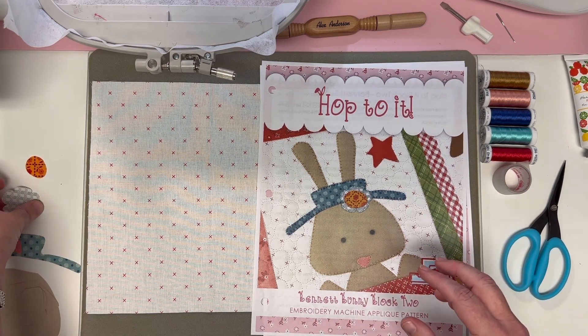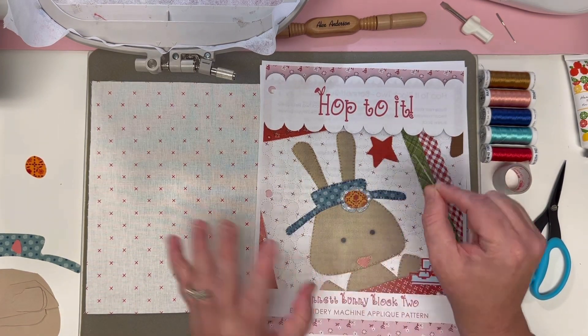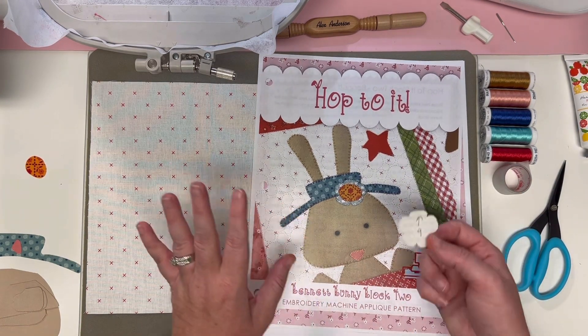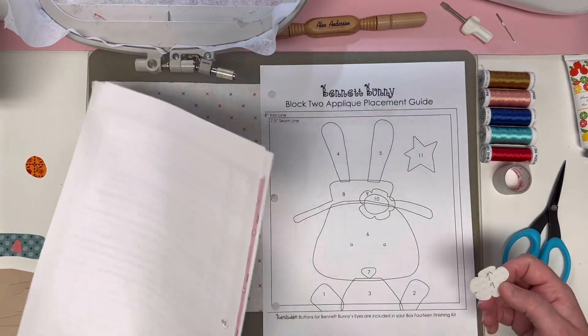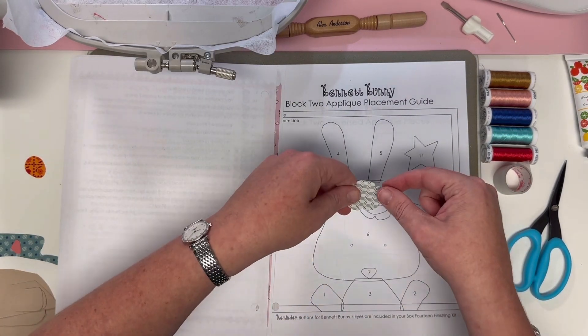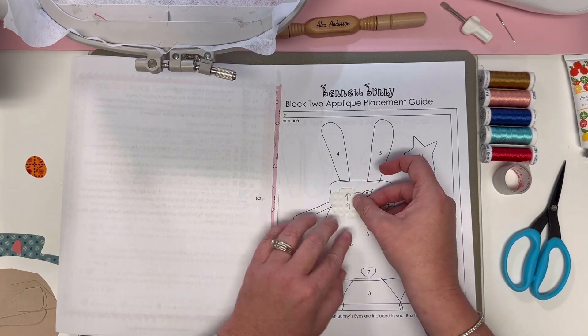I want to remind you of a fun trick with your appliqué pieces, especially something like a little flower where you might not know which direction it's going to go. You can use your placement guide, put it in place, pick it up, immediately flip it over, and give yourself a little arrow to remind yourself which way is up.